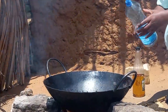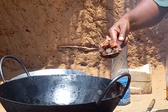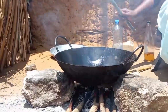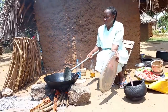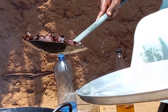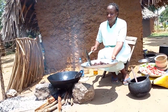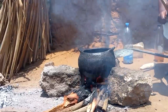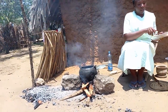Let's add coconut cooking oil. With the pot on fire and the oil very hot, I will then add green pepper and onions respectively.